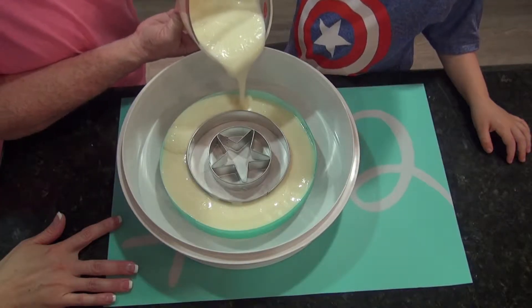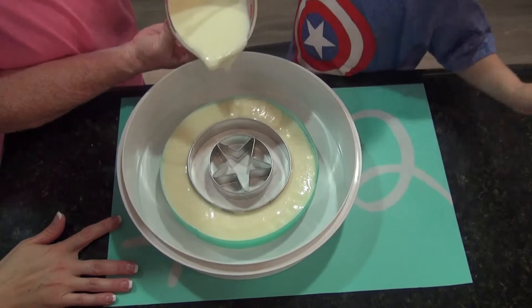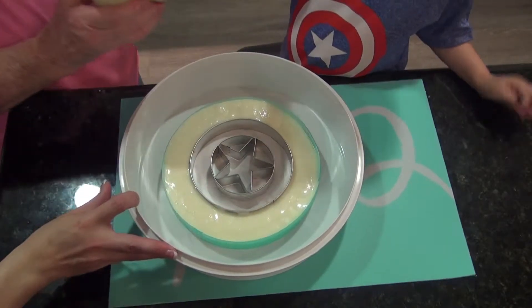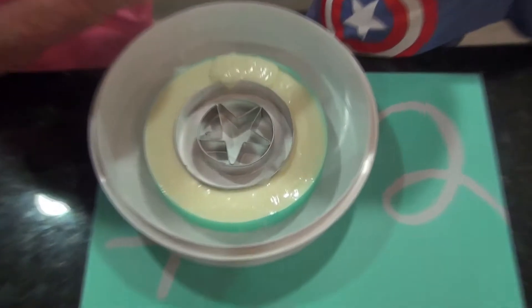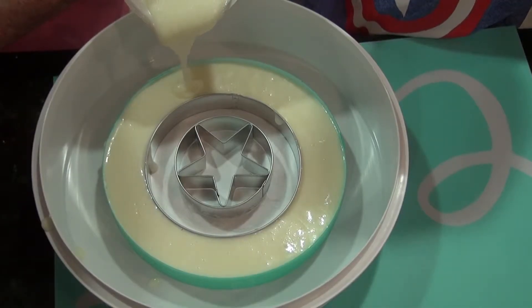That's so nummies. We're getting a second round of cream cheese and marshmallow gooeyness and yumminess. There's more. There is more. Mm-hmm. Nummies.